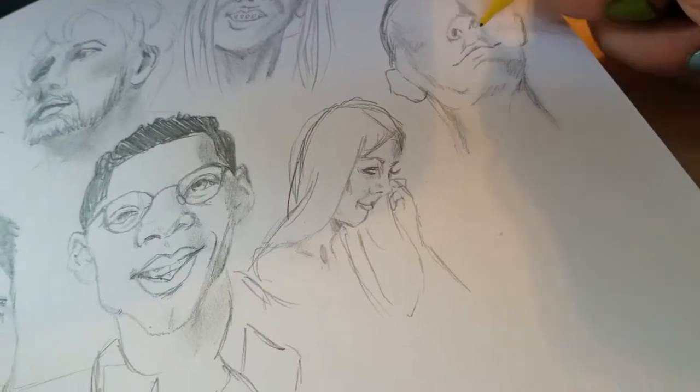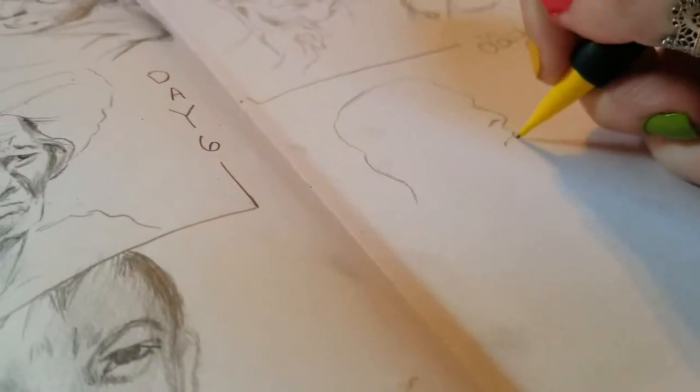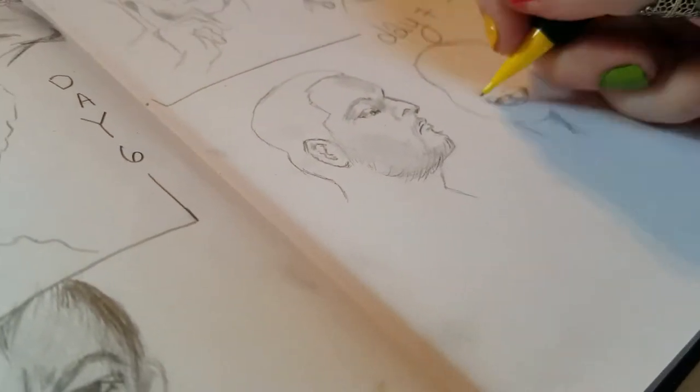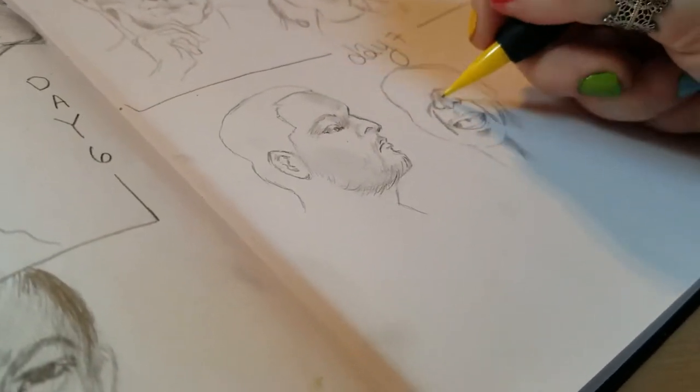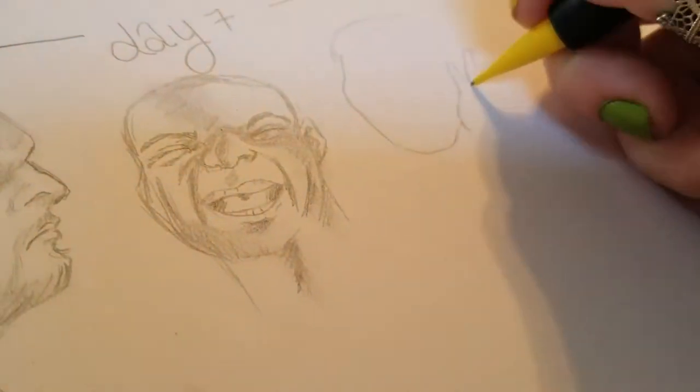Drawing every day is an amazing habit to get into. I would love to say I draw every day, but I don't. I applaud anyone who does. I really wish I did draw every day — I'm just a lazy butthole and I don't.